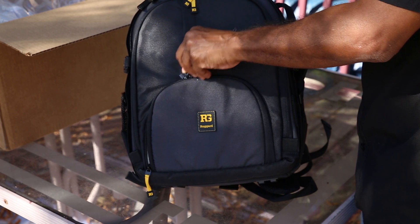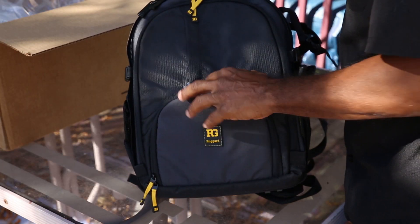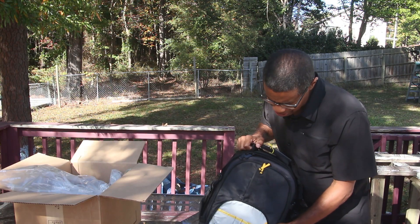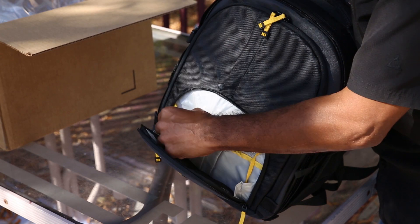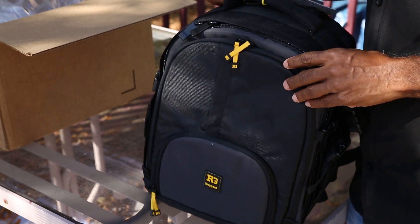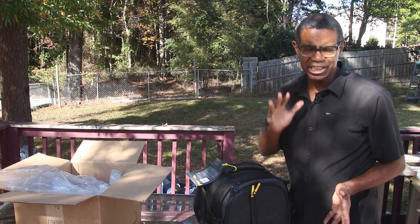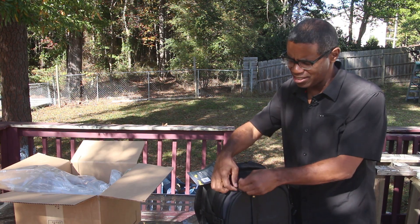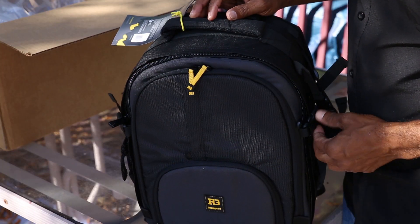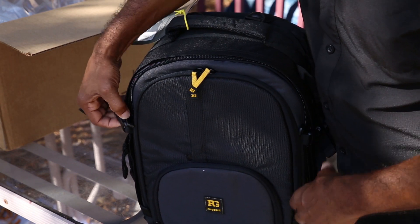The 35 is essentially the 75 but a lot smaller. So let's just look inside. By having pretty much the same bag, when I downsize to the smaller bag I still know where everything is, as long as I use the same conventions in both bags.